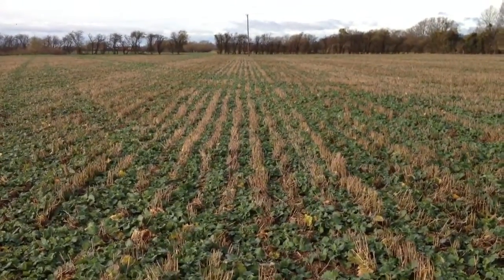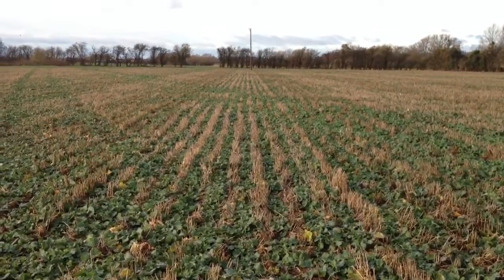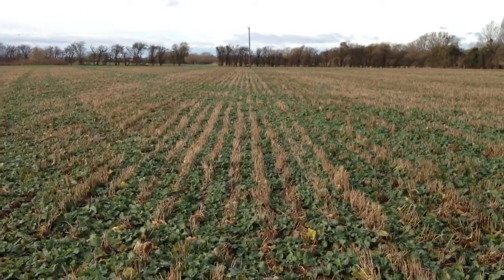I would hope that this variety will be yielding 4.5 to 5 tonnes per hectare, and that's what we should be basing our nitrogen plans on.